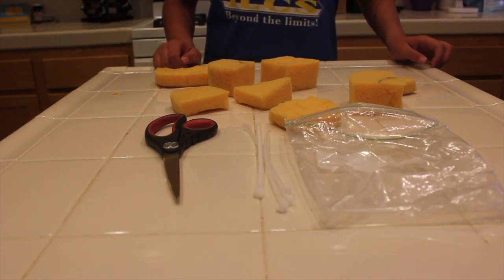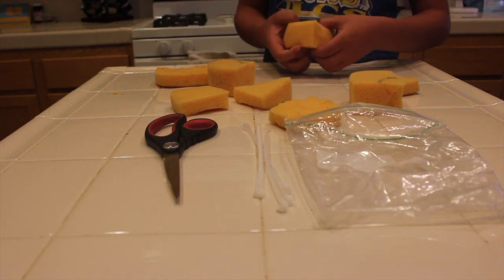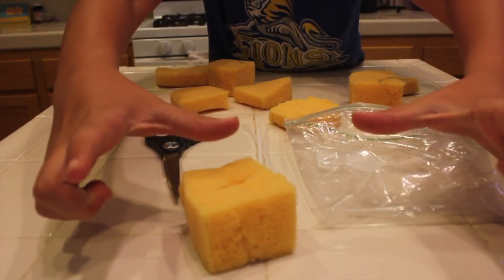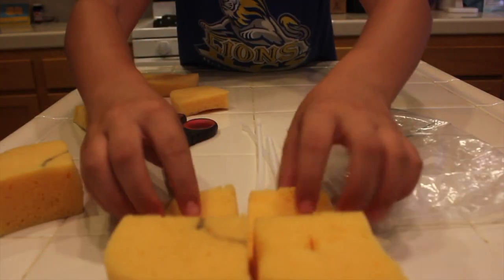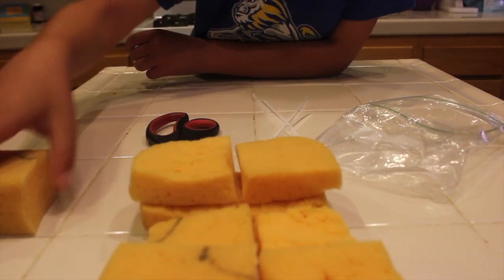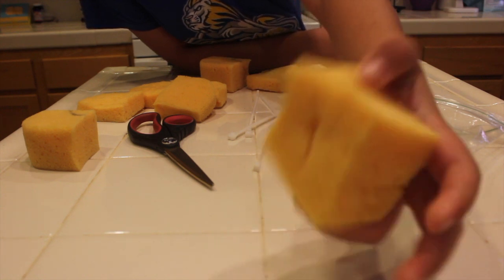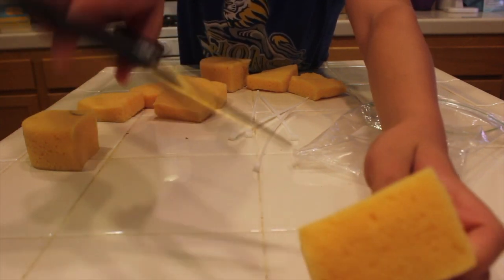First step to making your egg drop winner is making sure you have enough sponge and the right amount. This type of sponge is a utility sponge you'd use on a job site or washing a car. If you buy them at the store they'll be perfect for this and you'll have the right amount. What you're going to want to do is get one of the bigger pieces, then cut a hole inside with scissors or a knife — just snip through until you get to the other side.